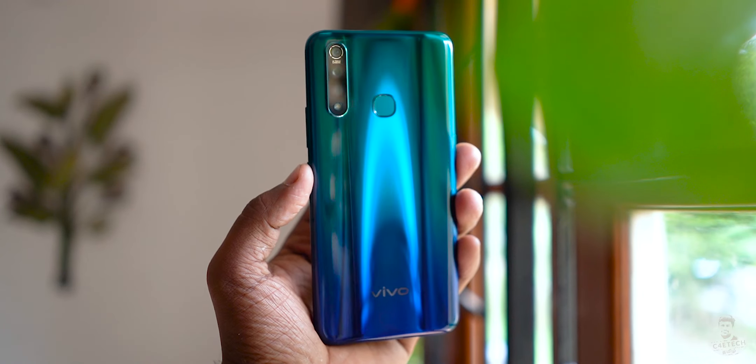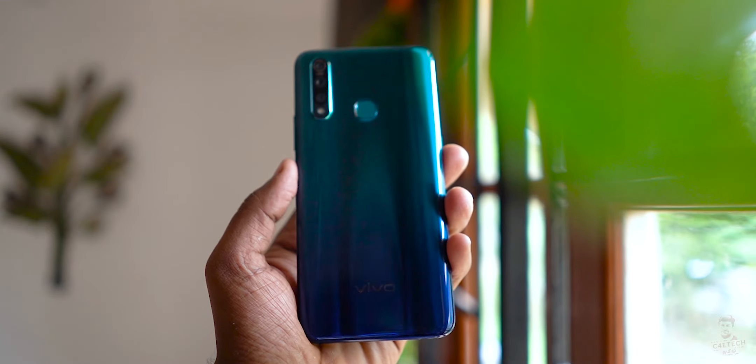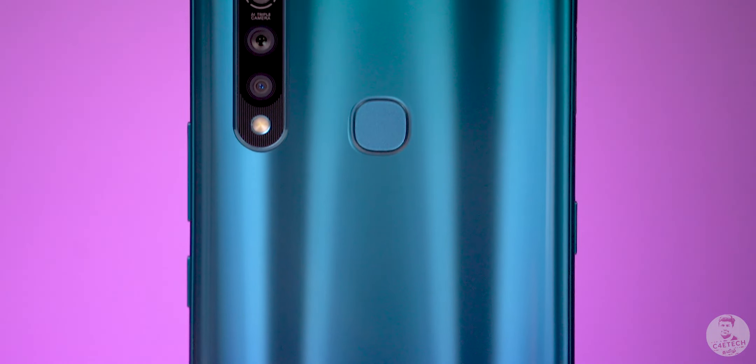The phone has an attractive design. At this price point, it's plastic, but everything has a frosted glass finish. It's easy to use and resistant to scratches.